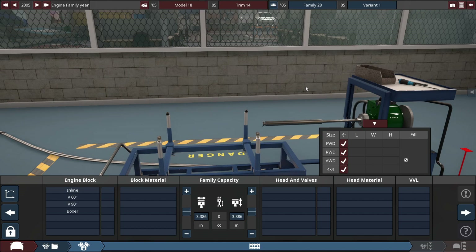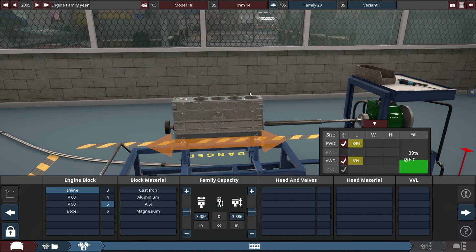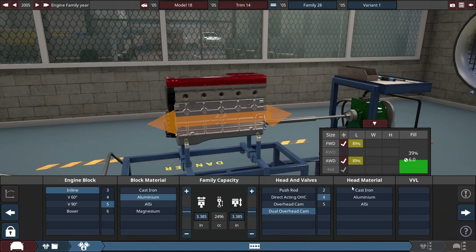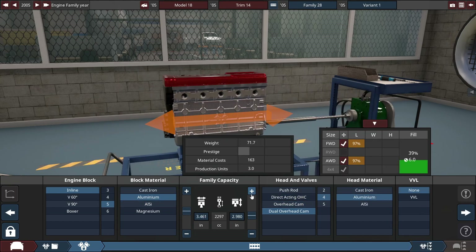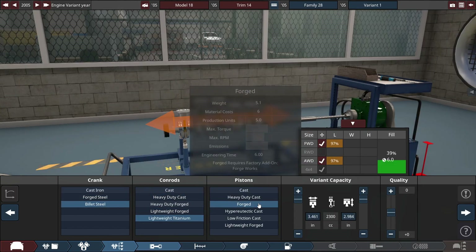The Mitsubishi Lancer Evo has a two-liter turbocharged inline-four. The WRX STI, I think it's a 2.5-liter boxer-four, but correct me if I'm wrong. I kind of want to go for something a little bit cooler — a five-cylinder inline-five, because it's going to sound super gosh-darn cool. All aluminum, four valves per cylinder, 2.3 liters — in between the WRX and the Evo, but with more cylinders, so hopefully a bit more power.